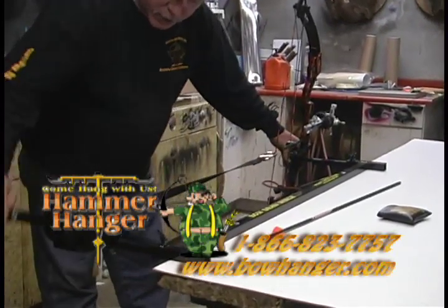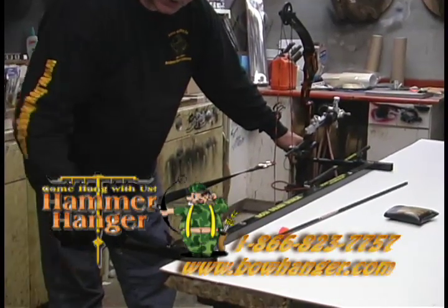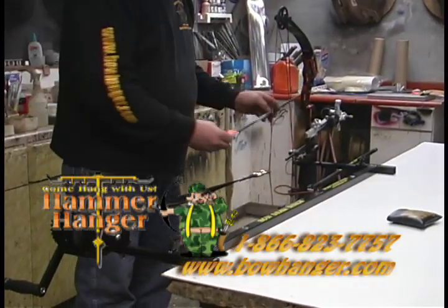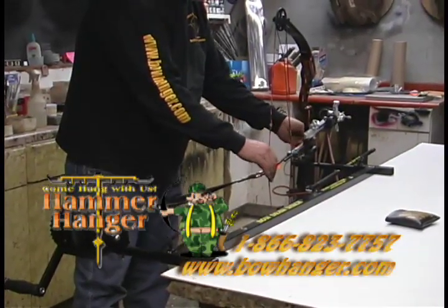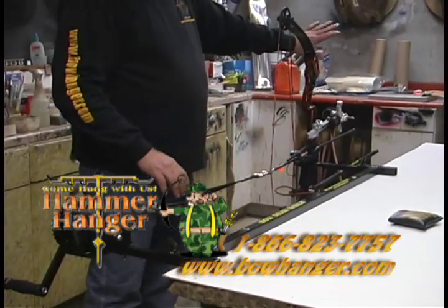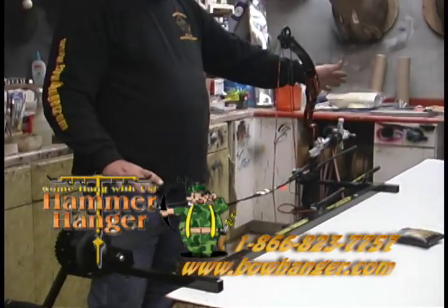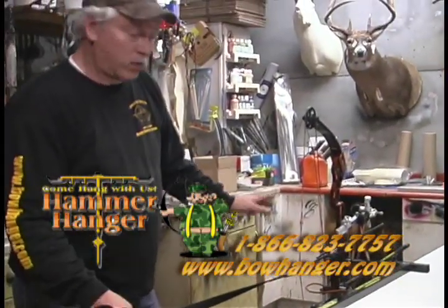And what you can do then is you can draw this bow back. You want to set your clicker real quick. And then what you can do is you can put your arrow on your string. And you want to always make sure you do this in a safe way. Don't never go in front of this bow when you're pulling this back, or anyone else.